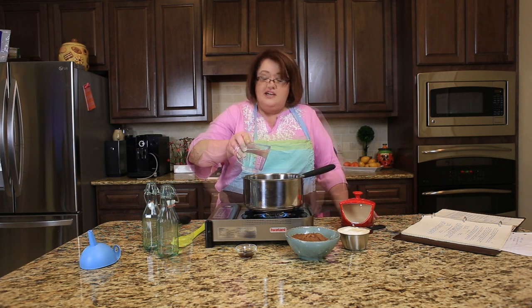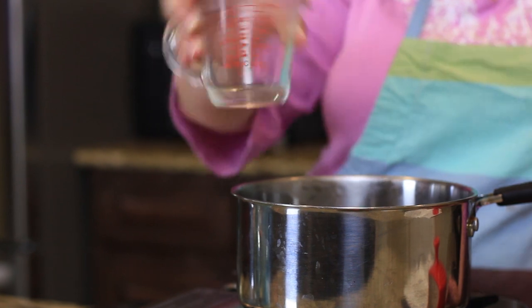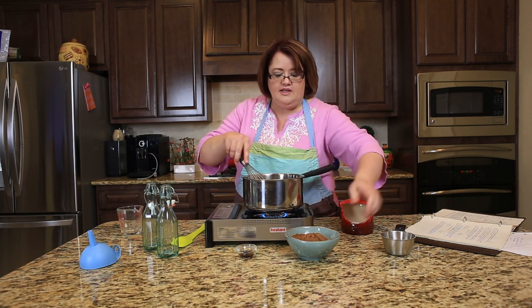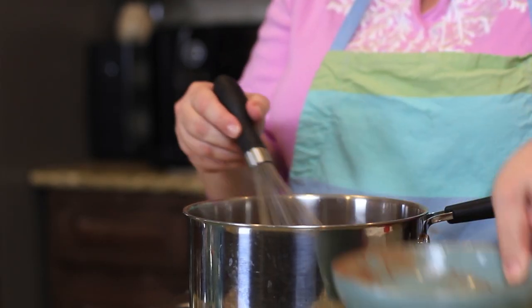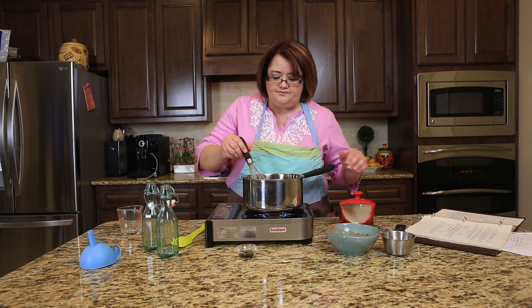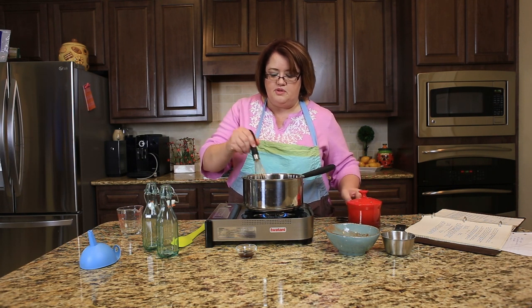We're going to go ahead and get started. The first thing we're going to do is add in our one cup of water, then put in our sugar, put in our cocoa, and we're going to turn this way down and just stir this until it looks nice and smooth.